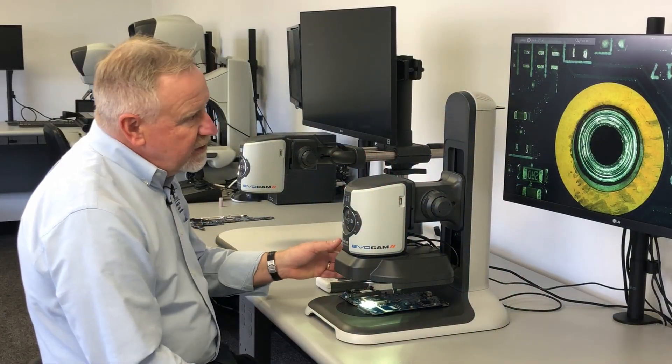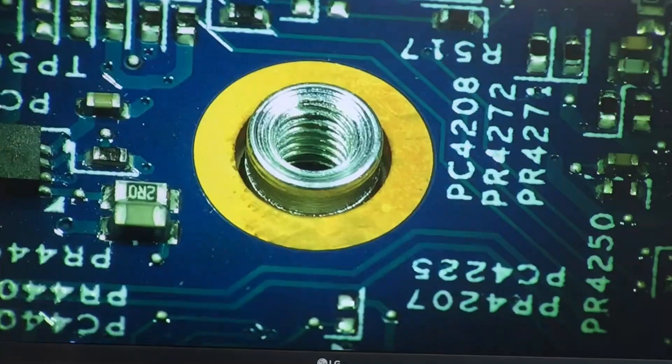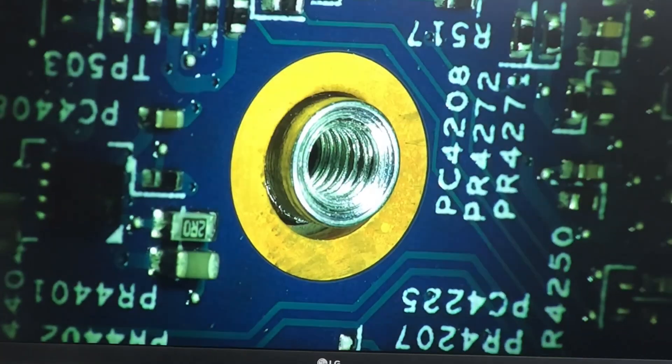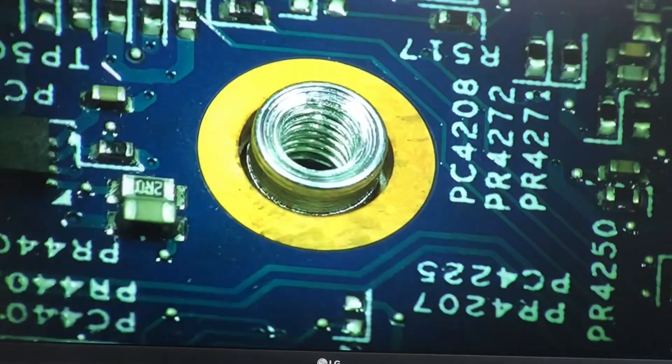Here we're looking at a mechanical fastener. Looking straight down we really can't tell much about it, but if we bring the oblique in, now we can see it really is a threaded insert. We can walk all the way around that to check for damage, defects, or galling in the threads.